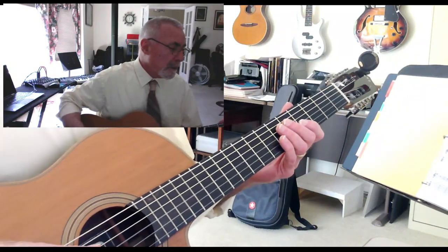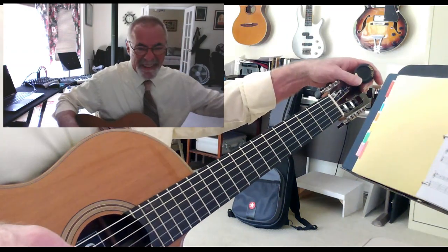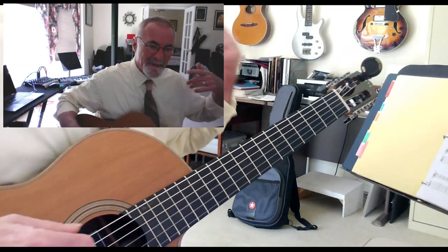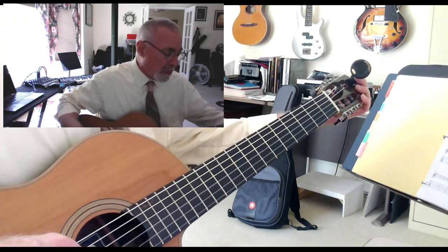This is the Leonard Cohen tune 'Hallelujah' — a great, beautiful tune. The first time I heard it, the lyric just resonated in my head. It's gorgeous, but it's not hard to play.